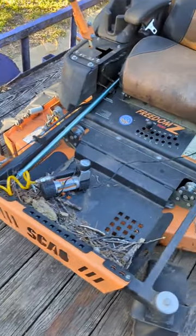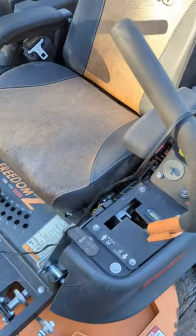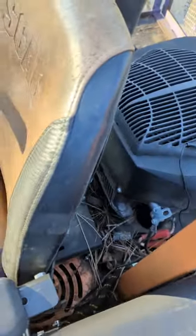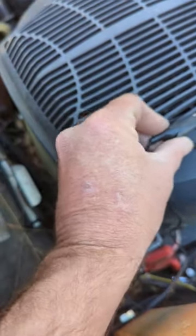I got this little air compressor here that used to be set up so that you could plug it into a cigarette lighter. You can leave the cigarette lighter hookup on it if you want to, but I took mine off and I put these little clips on.